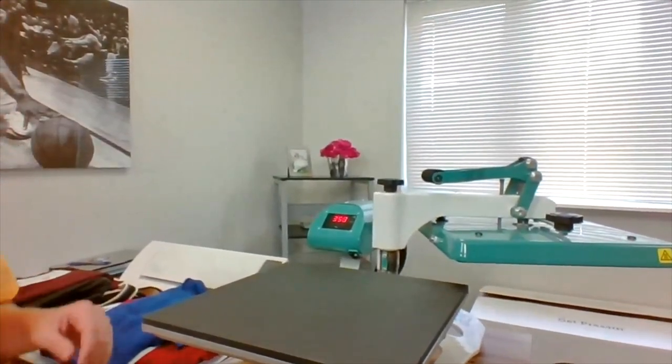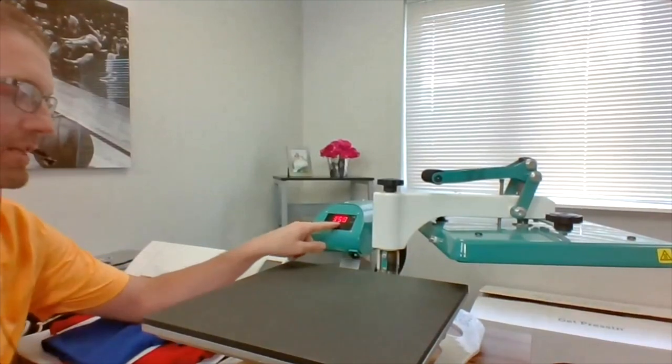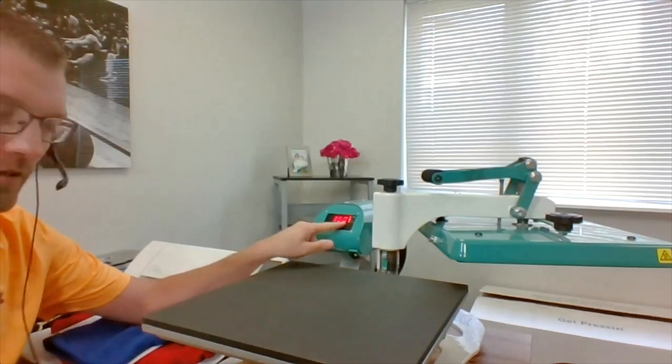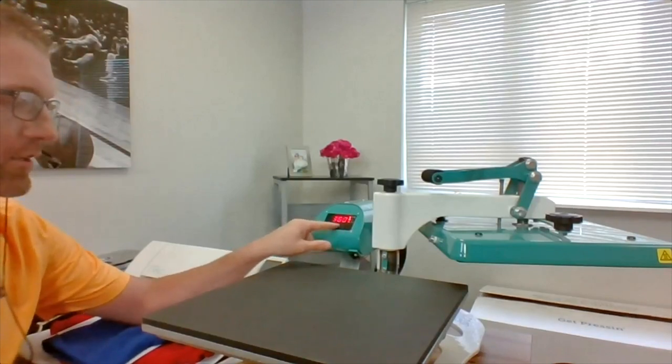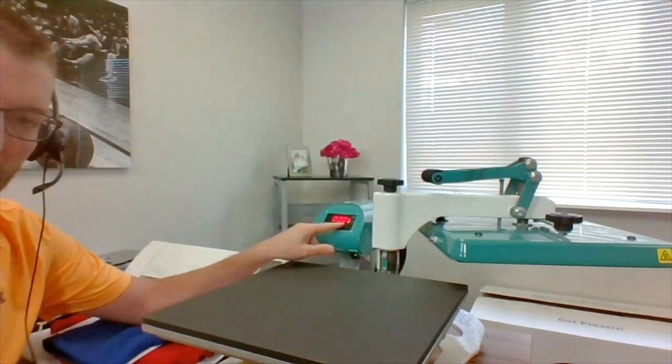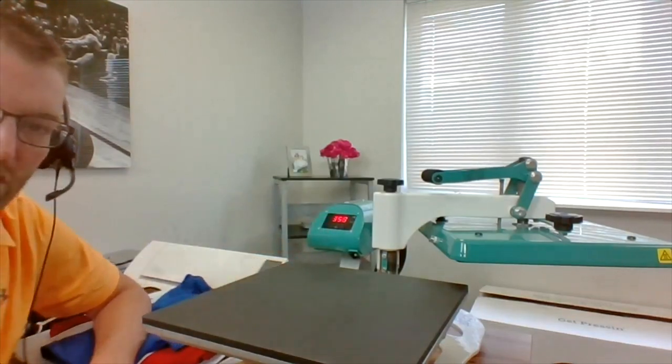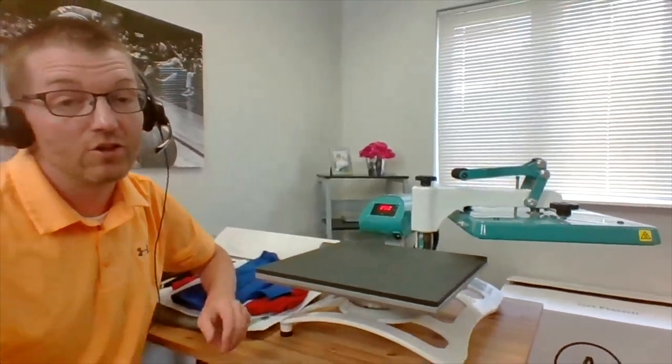The next thing I want to show you about the press before we actually print something together is the digital control board. This press is fully digital. You can hit the mode button and adjust the temperature using the plus and minus keys. Hit the mode button again and you can adjust the timer, hit it again and it will tell you the temperature the machine actually is at. One of the big things about this press is we've manufactured it to be quality and accurate, but at an economy price point.